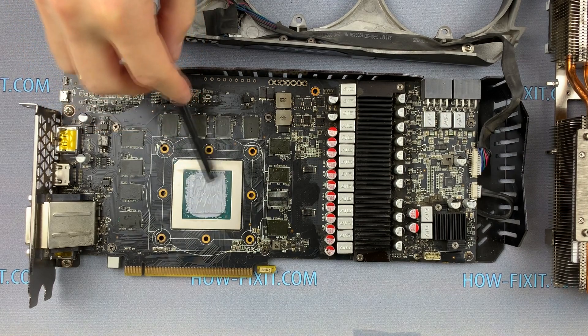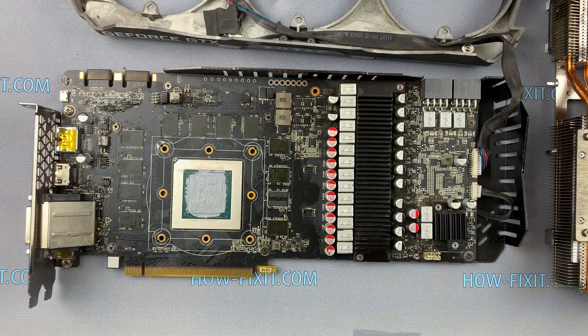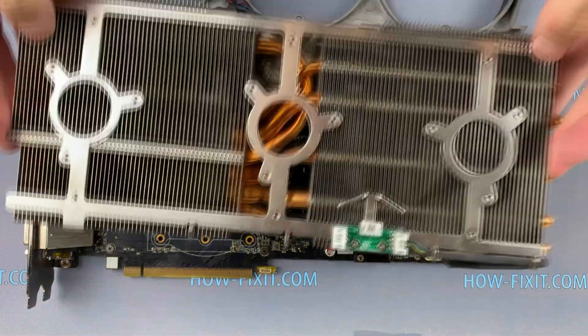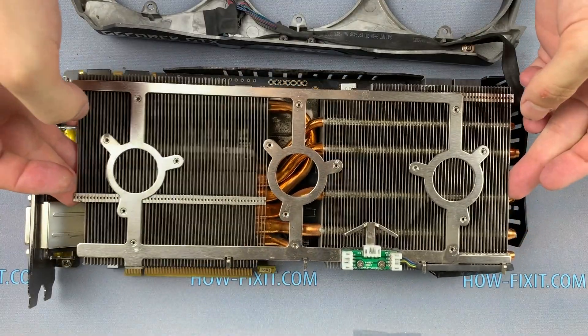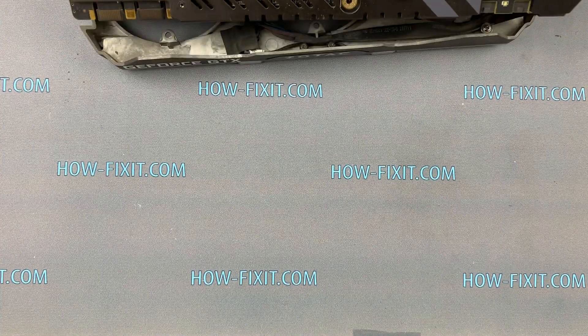If you are interested to see this test, I left a link in the description. Now go to reverse assembly. Install the radiator on top and hold it. Turn the graphics card over and fasten the screws.